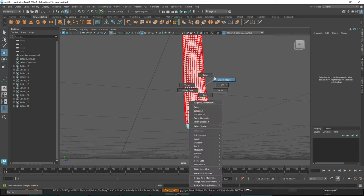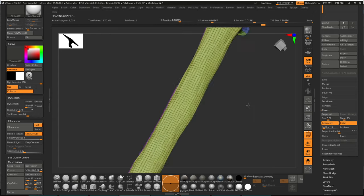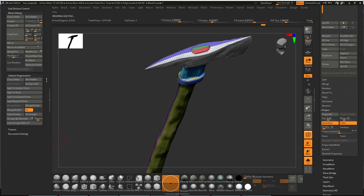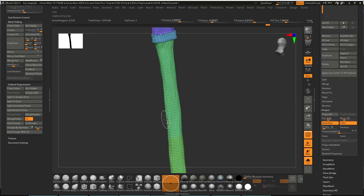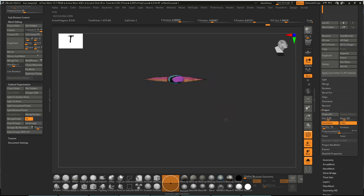I'll GoZ back to ZBrush. The polygroup colors may change, but interestingly you can go to Polygroups > Auto Group with UV, which recreates polygroups based on the UV layout. So now I've got polygroups where the handle is split in the middle and the bottom piece is split off — based on the UV seams.